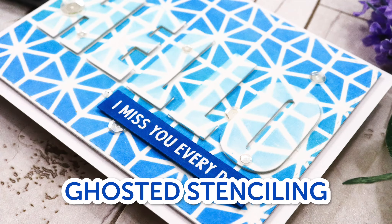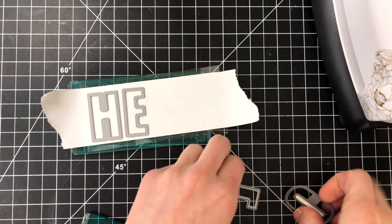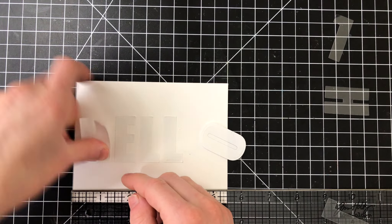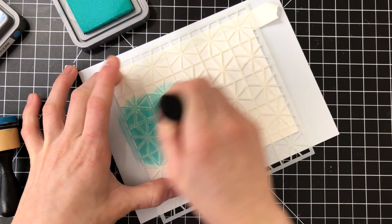Okay, next technique — we're going to look at creating a ghosted masked sentiment inside of your stenciling. I've got a couple of letter dies here and I'm going to cut these from some masking paper, which I do have attached to a piece of plastic just so it doesn't stick to my cutting plates. After I've run those letters through my die cutting machine I'm going to put them down onto a piece of Bristol Smooth cardstock. These letter dies happen to be from Altenew and the stencil I'm using is from Neat and Tangled. I'm doing the stenciling with Distress Oxide inks but you can use any inks that you prefer.